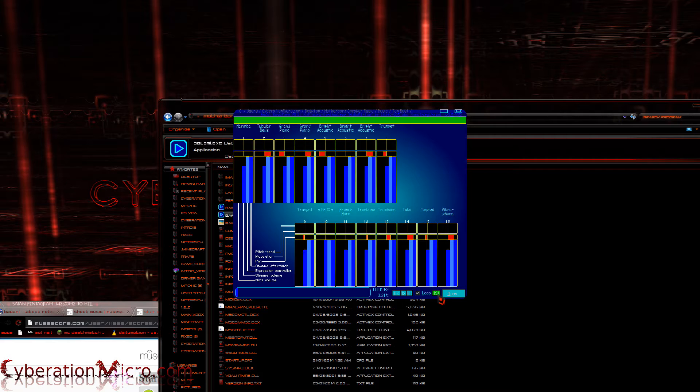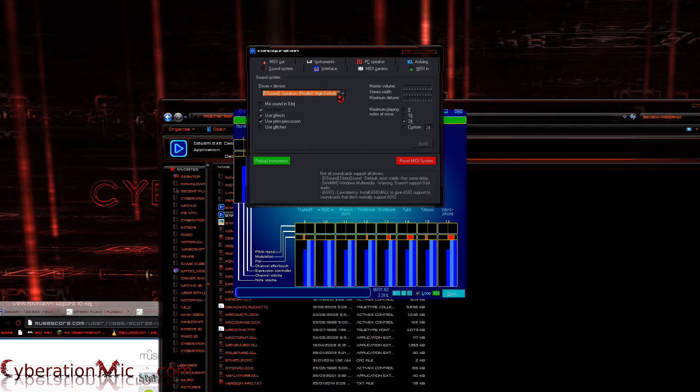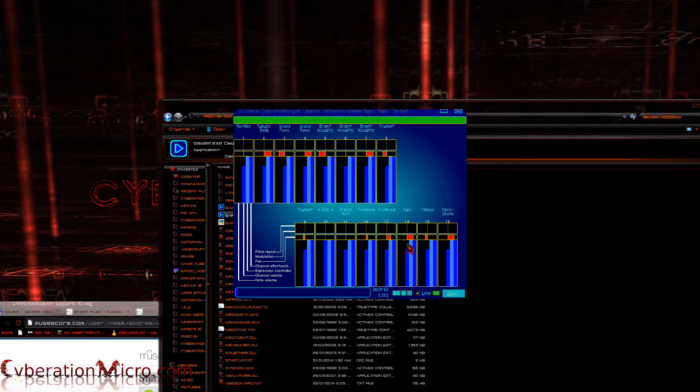I'm going to click the little settings feature down here — it opened up on the other screen, but here it is. I don't want to play the actual song through my main speaker, so I'm going to set it to 'play no sound' and hit Apply. Then I go over to the PC Speakers tab, click 'Use PC Speaker,' and that's all you have to do. Now music will play through the piezoelectric speaker.